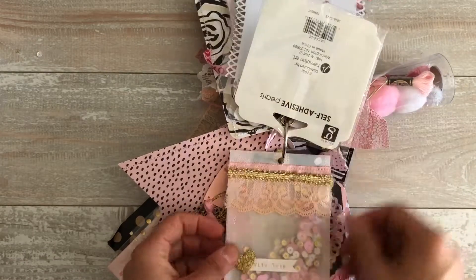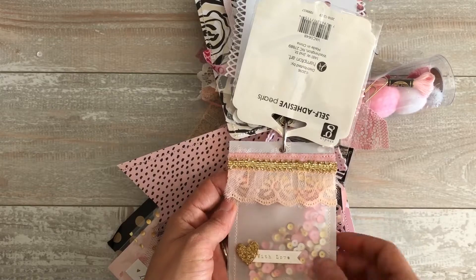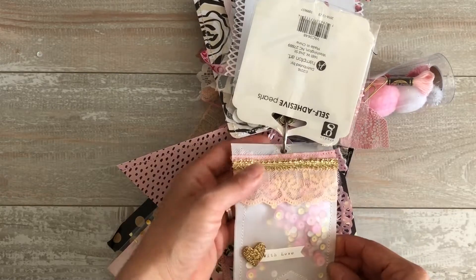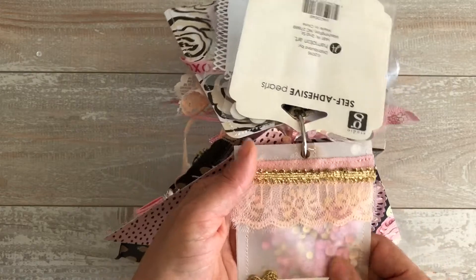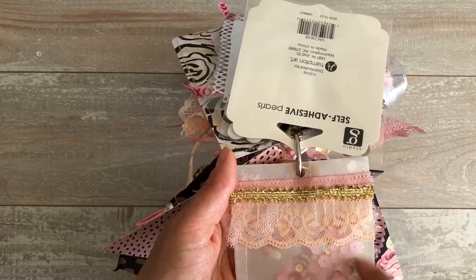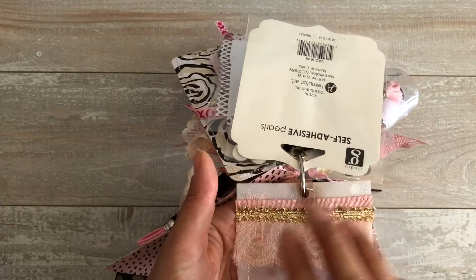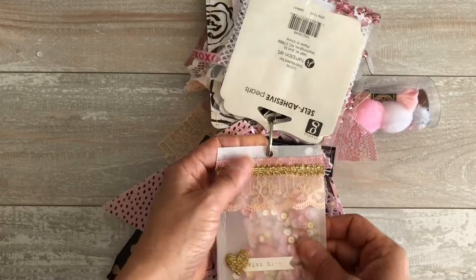Here are some flat back pearls. I love these acetate shaker little flags — I've not made one of these yet but every time I see them they're beautiful. They have a nice feel, they're nice and thick. She stitched the outside — nice stitch, this is beautiful, so simple and gorgeous.